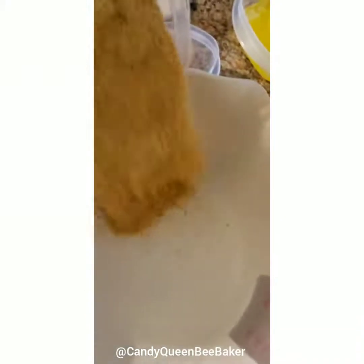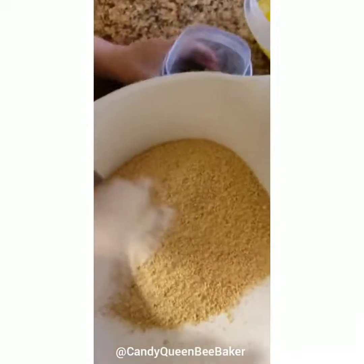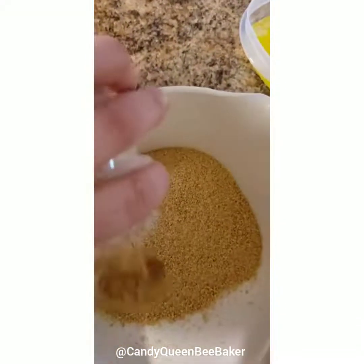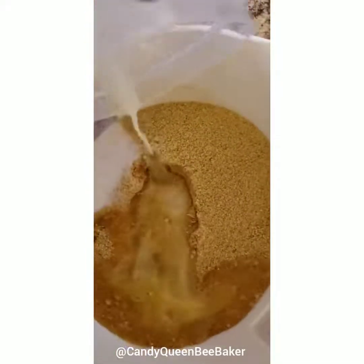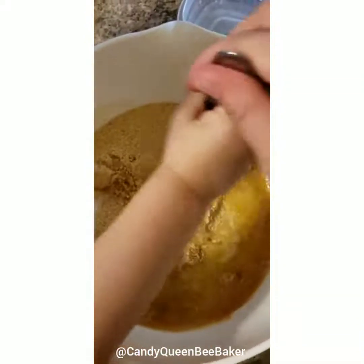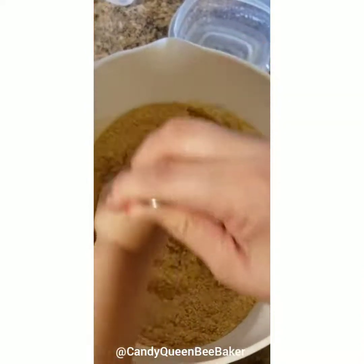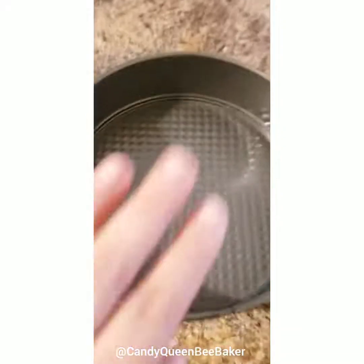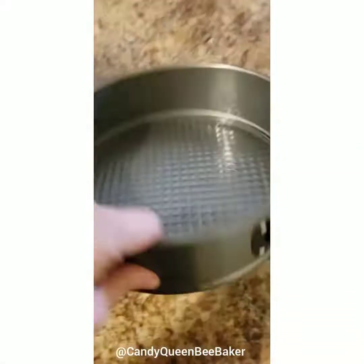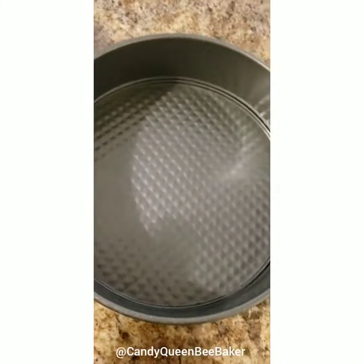Now we're going to make the crust. Go ahead and pour that in, Bella. This is the graham crackers, and then the white granulated sugar, the brown sugar, and the melted butter. Mix it all together.